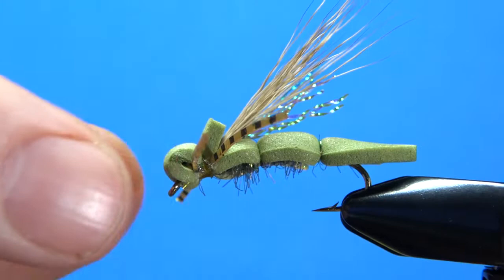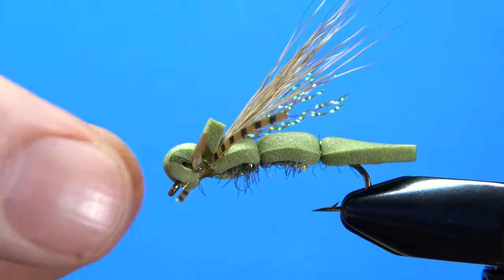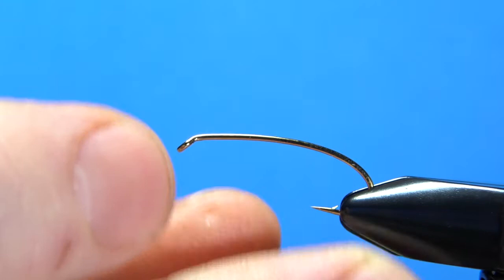I will explain the materials as I go and put the recipe in the description. So first off, I've got a size 8 terrestrial hook in here, so you've got a little bit of bend in it. Let's get it a little better in the vise.